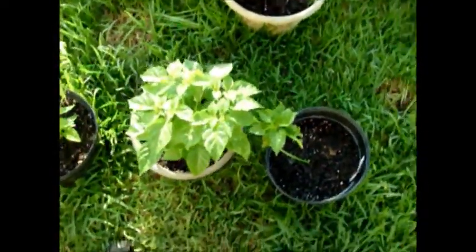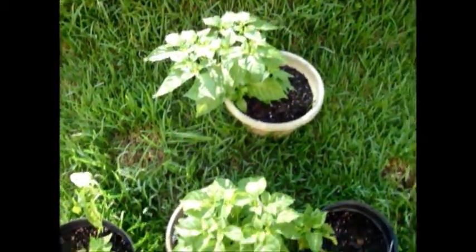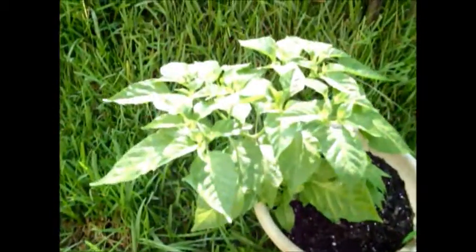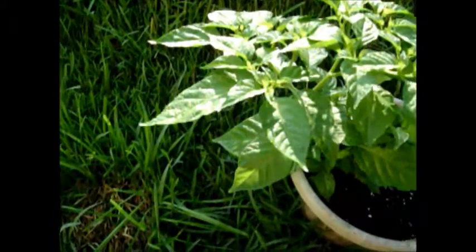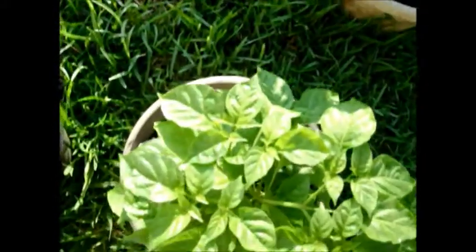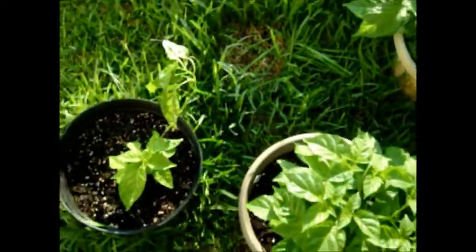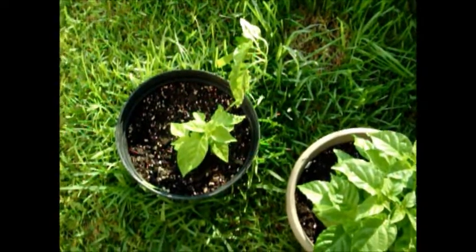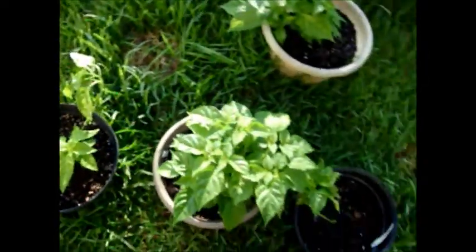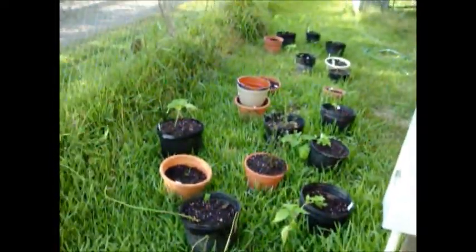The good news is the white ghosts are doing awesome. As you can see, they're about to bud up — they've been kicking butt pretty good. Really my only ones doing this well. This one even decided to throw another limb. Yeah, a little pitiful on the pot side, but hey, what can you do.